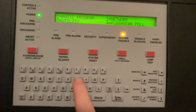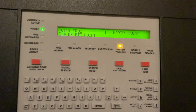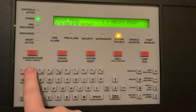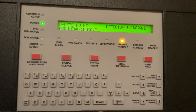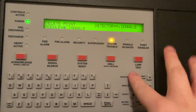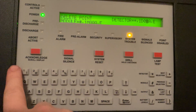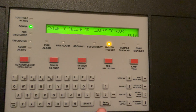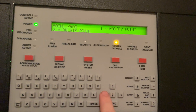Now we're going to go to basic program, and we are going to go to point, and then we're going to go to delete point. We're going to select a detector — address one, zero, ten. We're going to press enter, and enter again. Now our detector is deleted.